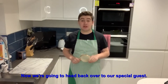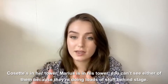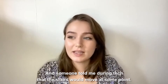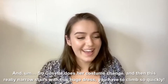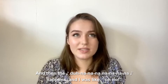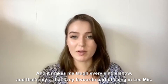Now we're going to head back over to our special guest. So Charlie, tell us, what did you enjoy most about being in Les Mis? The best part of being in Les Miserables is One Day More, 100% for me. Cosette's in her tower, Marius is in his tower, you can't see either of them because they're doing loads of stuff behind stage. Jean Valjean's in the middle - I almost forgot his name. Someone told me during tech that the stairs would move at some point and I was like, yeah sure, I'll be fine. So Cosette does a costume change and then these really narrow stairs with this huge dress you have to climb so quickly. And the da-na-na-na happens and I was like, oh no. And the stairs just moved and I fell down the stairs and they had to do show stuff. It makes me laugh every single show and that's my favourite part of being in Les Mis.